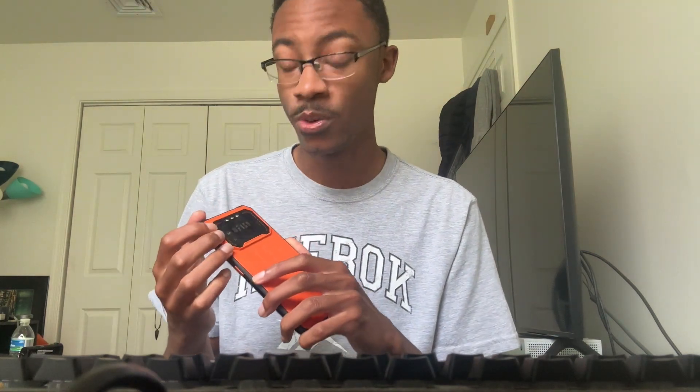You also get these lights on the back that will glow for any notifications or calls you might get. If you have your phone face down on the table and you get a call, these will light up, which I think is a really cool idea. For biometrics, you get facial recognition and a side-mounted fingerprint scanner on the power button, which is really good.